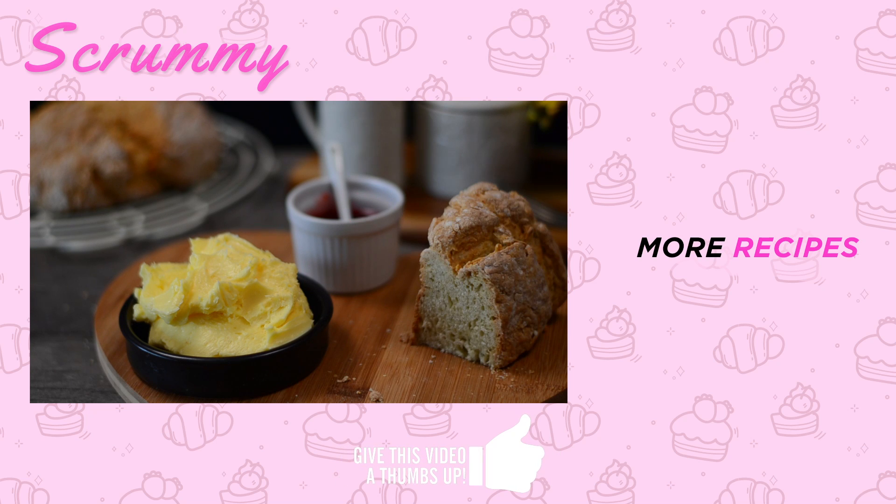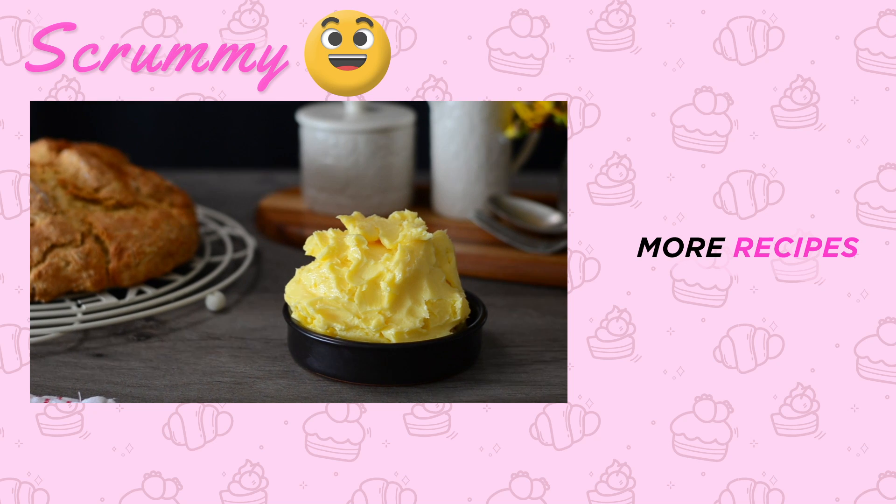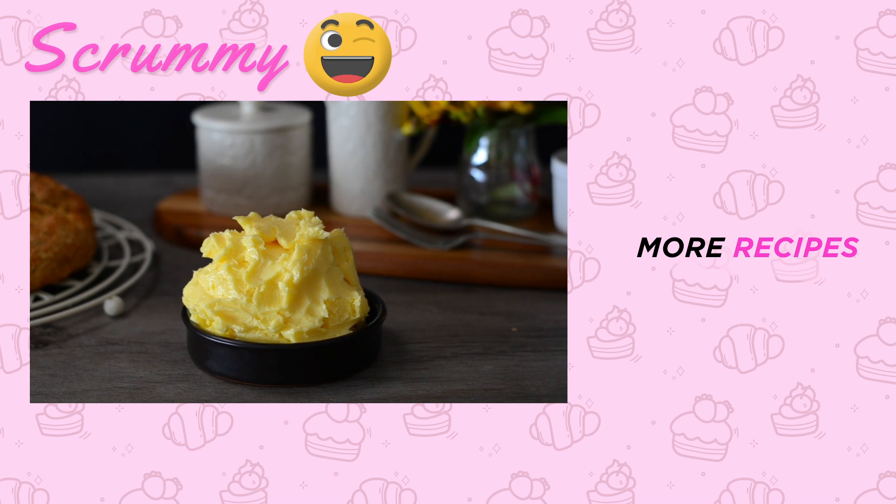That said, it's lovely to be able to say that you've made your own homemade butter, even if you just make it once. Thanks so much for watching, and if you get a chance I'd love if you could subscribe to my channel. See you all soon and happy baking everyone!